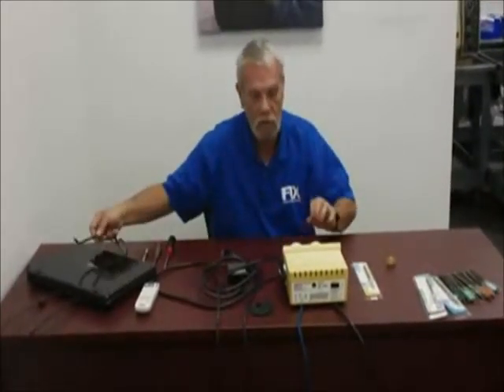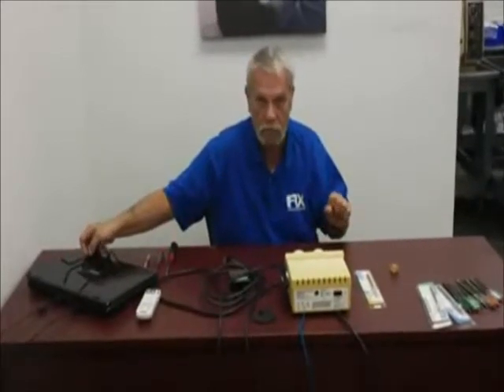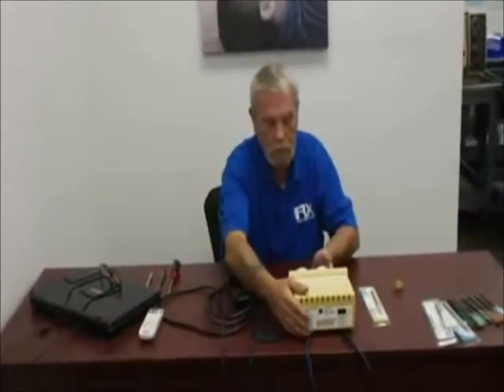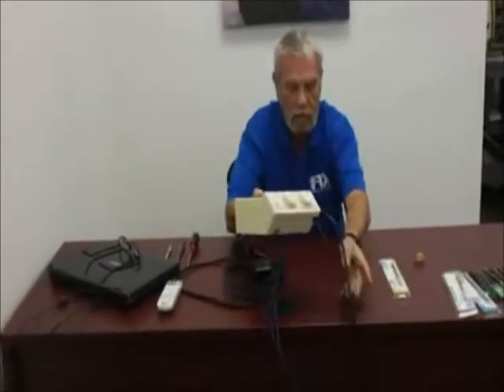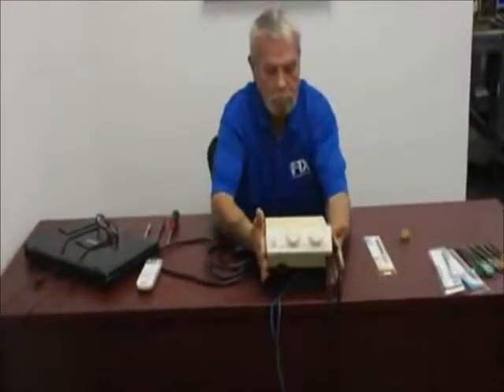We'll explain the differences between ultrasonic scaling and hand scaling in a moment. But first, let's familiarize ourselves with the machine and the components. Our main unit, our base unit, is the cavitron itself.